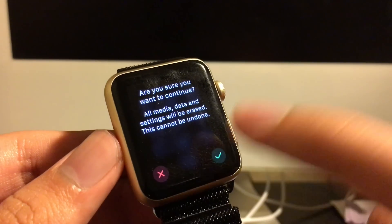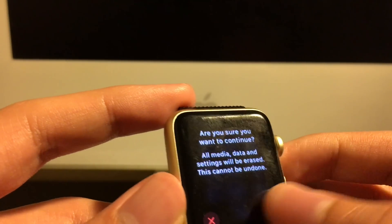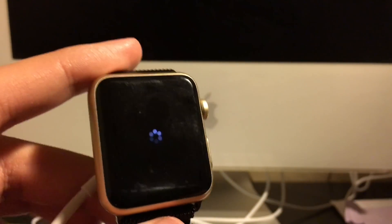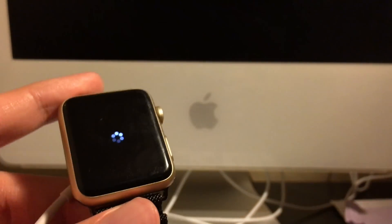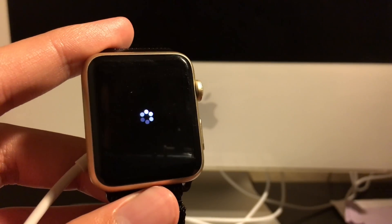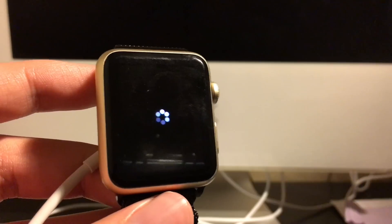Click on the check mark and boom — this is going to unpair the watch from your iPhone, so it's going to take a couple of minutes to reset.